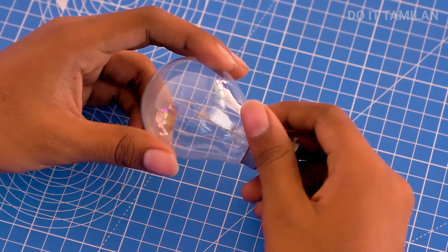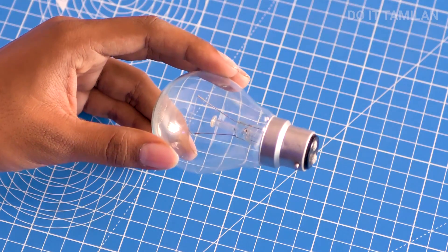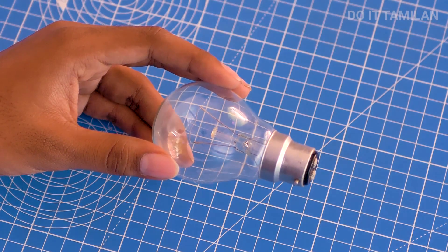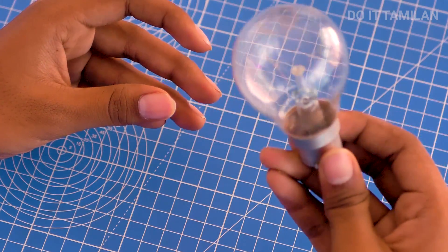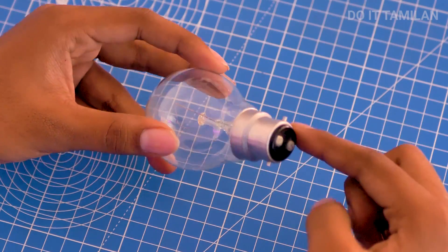How do you use a video? If you use a gun-dum-bell project, you can use a gun-dum-bell. If you use a gun-dum-bell, you can use a mobile projector. Let's see how you use a gun-dum-bell.